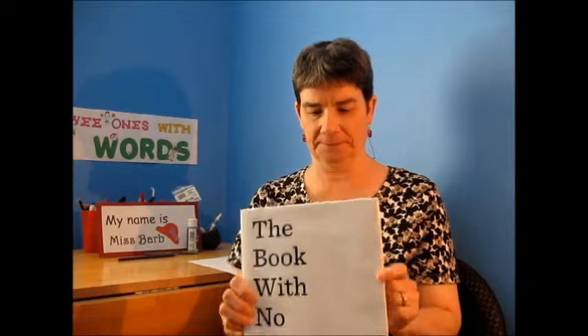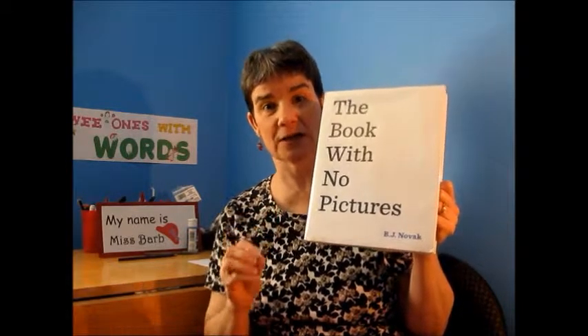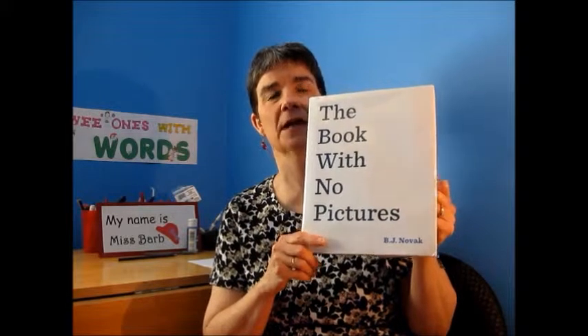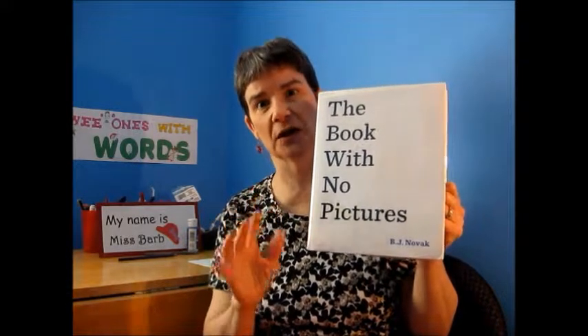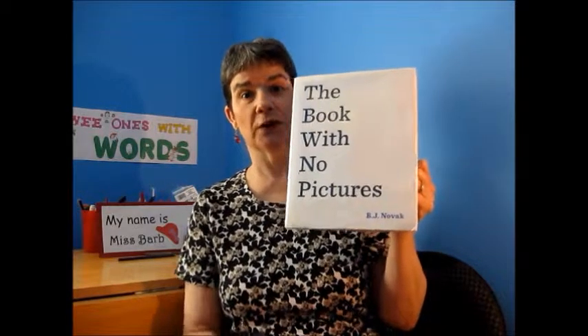This is another one of those really fun books that gets kids interested in reading and excited about what it's like to read books, because it's so unusual and so much fun that they're going to want you to read it over and over and over again.